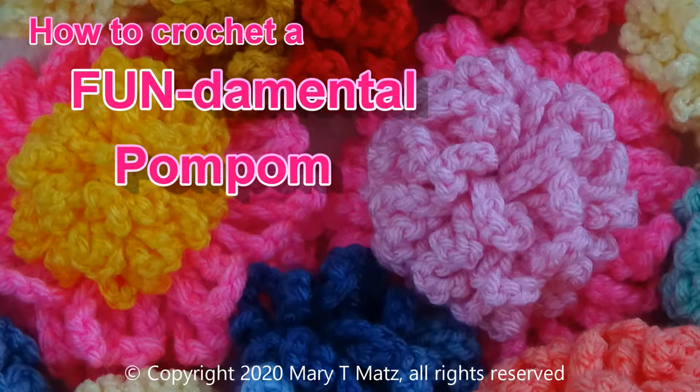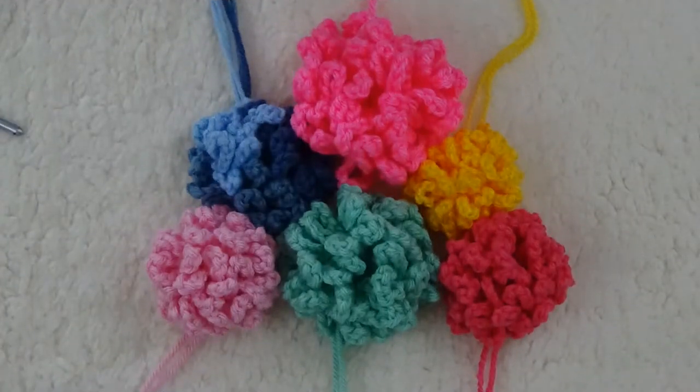Crocheted pom-poms are great for children's clothing and accessories. A child cannot pull it apart and choke on the little pieces of yarn. Plus, they come out even every time with no fuss or wasted yarn.